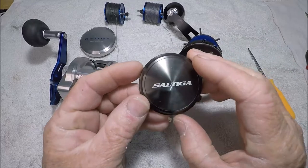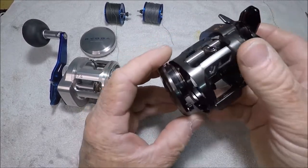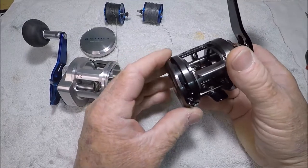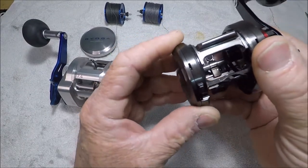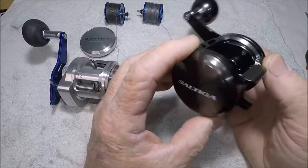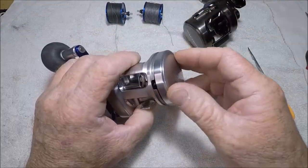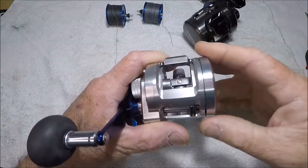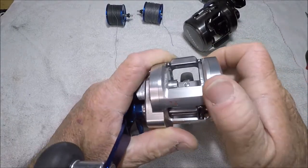Over here on the side plate, the Saltiga side plate has a quick-release feature. You swing it around, it goes right in, you push this lever down and it locks — that's how that works. On the old-school Ryoga you put it in and it screws on, but it can be finicky finding its way on. You would never over-tighten it.